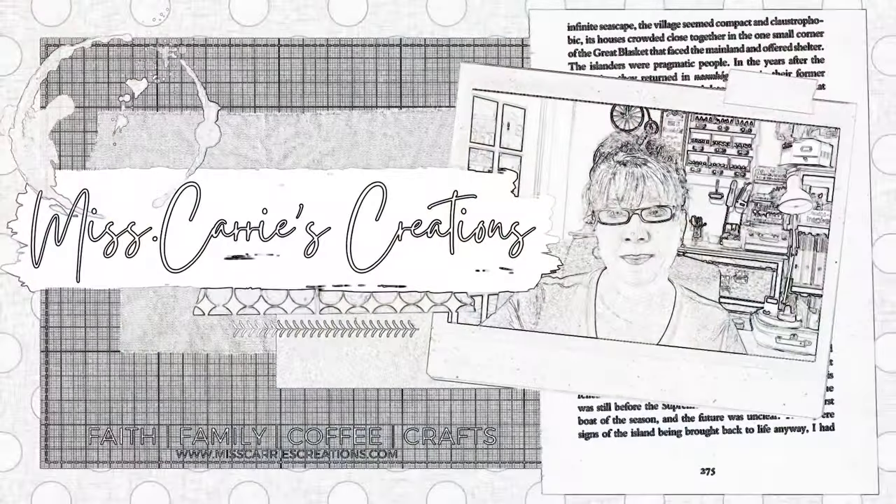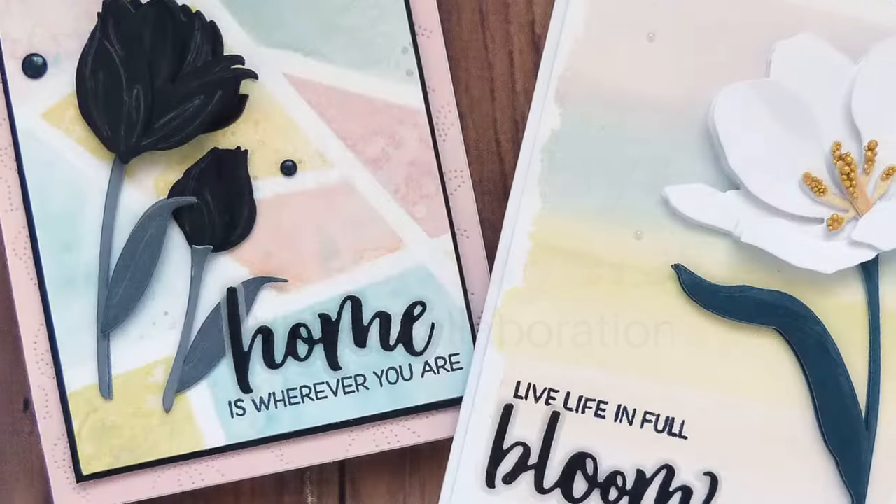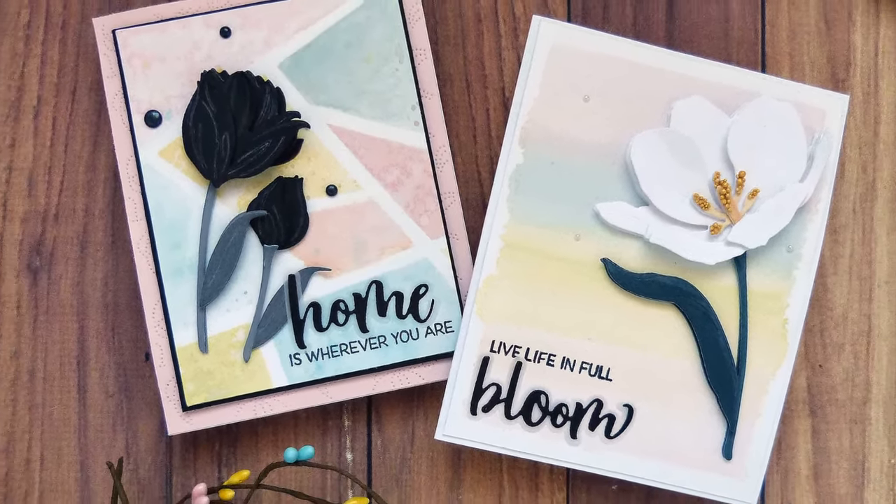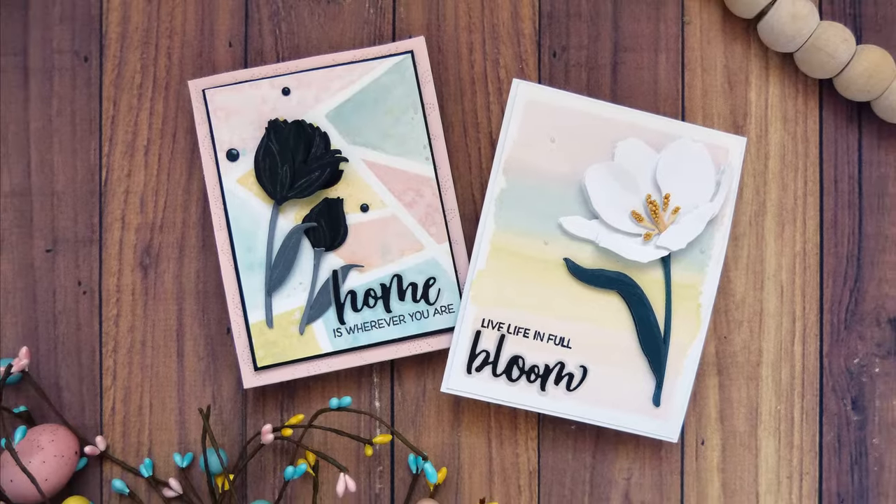Hello everyone, Miss Carrie here from Miss Carrie's Creations, showing you how to layer Distress Oxide inks and create watercolor backgrounds for two cards with three-dimensional flowers.